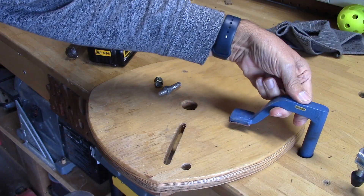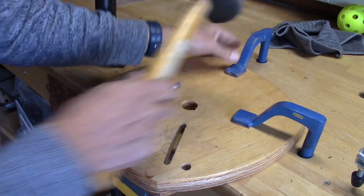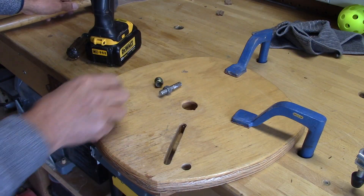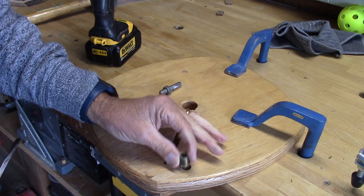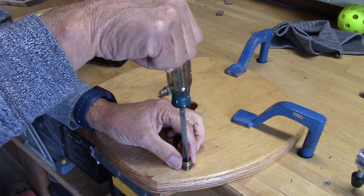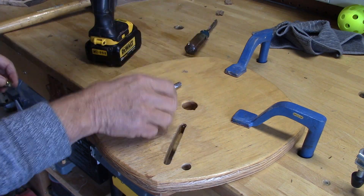Let's take it over to the workbench and I'm going to clamp it down with these Hold Fasts. Just one good tap and that thing isn't going anywhere. Now this little brass insert is threaded on the inside and outside, and it's made so you can take a screwdriver and drive it in — but this isn't the way to go. It wobbles and it's hard to get in.